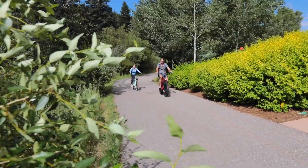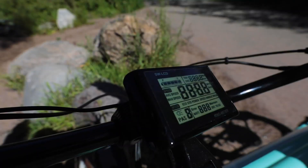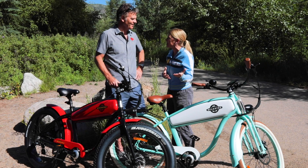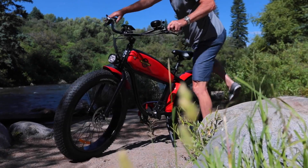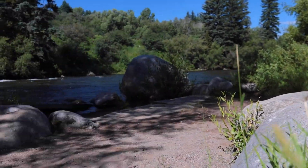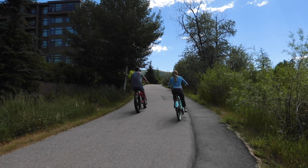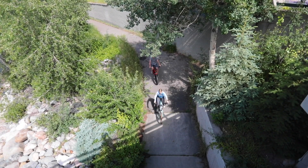A lot of people are using these for commuting, and the nice thing is the electric bike does some of the work for you. You can have pedal assist, still get a little bit of a workout, but you don't have to take a shower when you get to your destination. You can go anywhere you want within reasonable distances and stay comfortable. We like to call Wildside a lifestyle bike — you can use it for cruising around, having fun, going to parties, restaurants, dinner, or work, and you don't get all hot and sweaty because the motor gives you some extra effort.